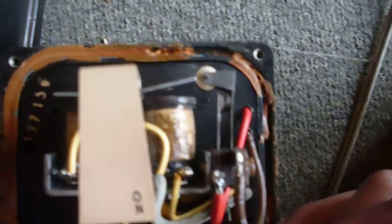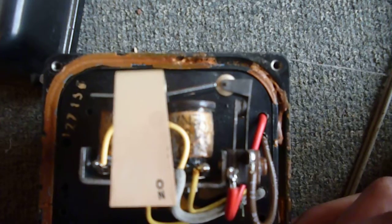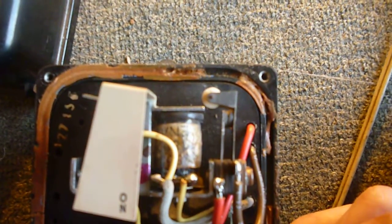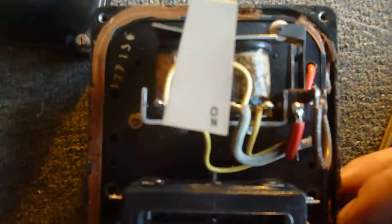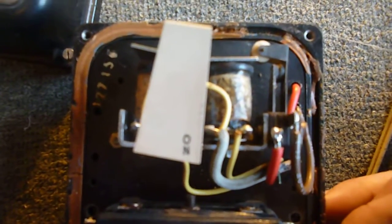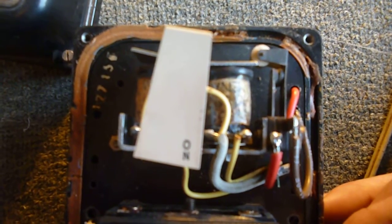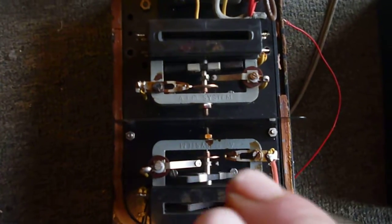Let me let you guys have a look and see how the load switching actually works. I'm going to go quickly — contacts are now closed — and then I'm going to go to a slower frequency and it's off. So you can see these two pendulums actually swing at two different speeds: one swinging quickly and the other one swinging slowly.